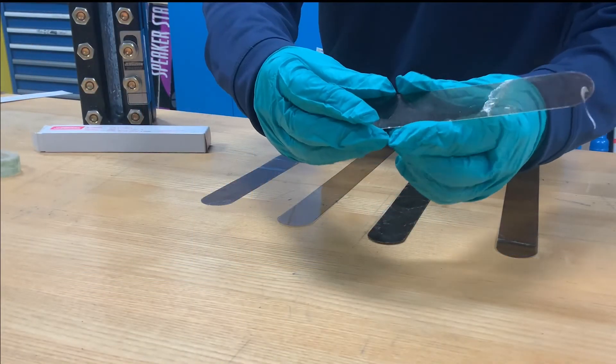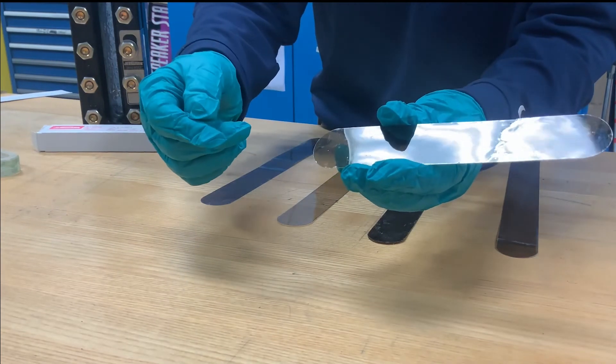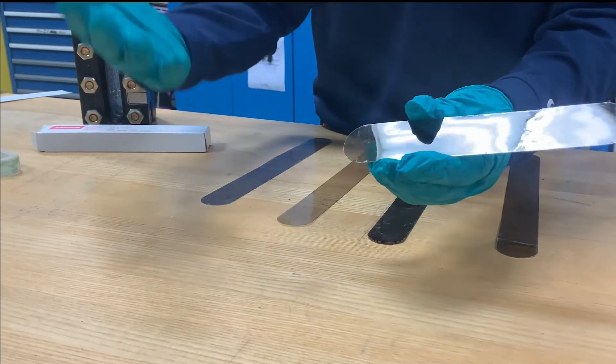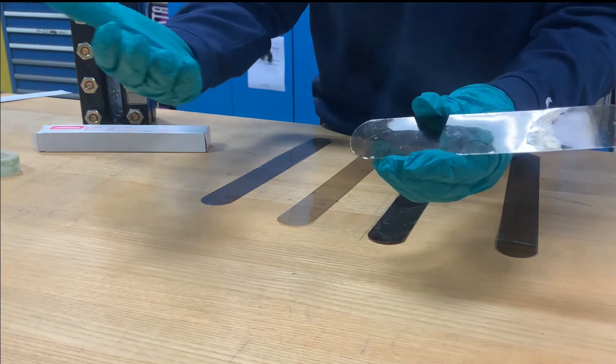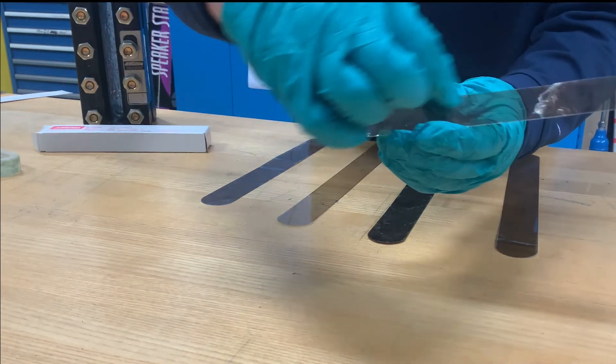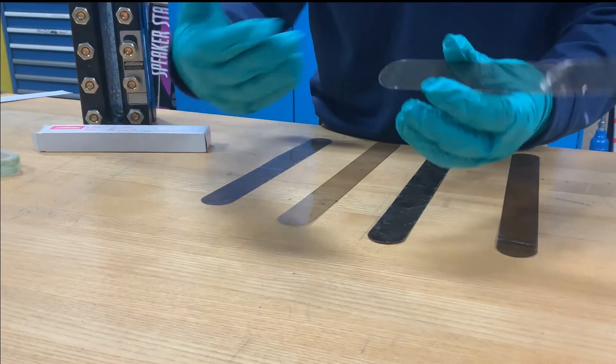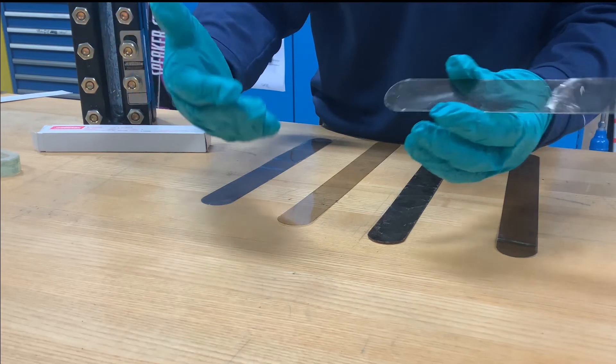When you are inspecting mica, you want to be sure to look for delamination areas. Any delaminated area can be a potential weak point for failure. You also want to inspect around the edge of the mica to make sure that the edges aren't delaminated. That could signify that a tool needs sharpened and that the mica is not being die-cut properly.